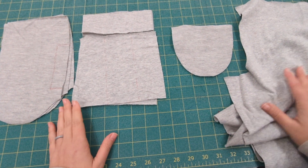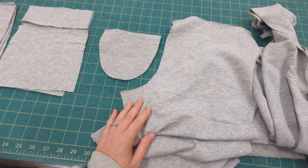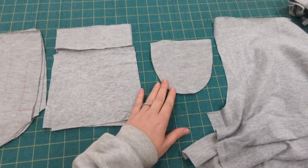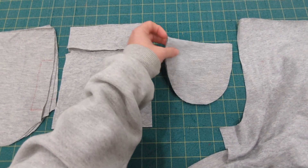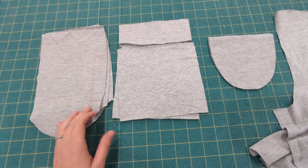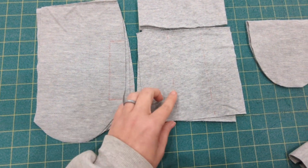Hey y'all, we are sewing up our Silas or Sloan sweat pant pattern. If you're adding any of the pockets — the back pocket, inseam pocket, or cargo pocket — then you are going to prep and sew those pieces first. I will link all those videos down below for you to see.